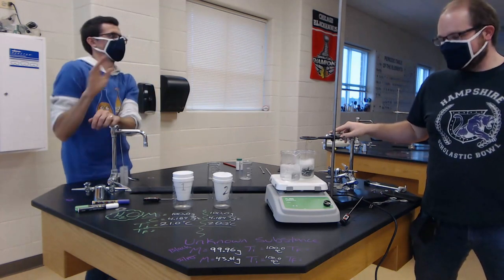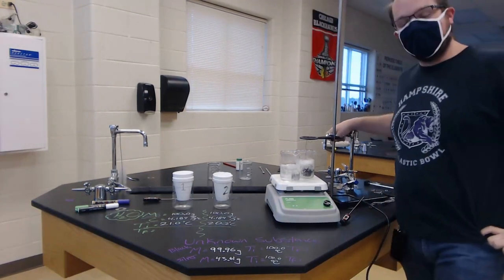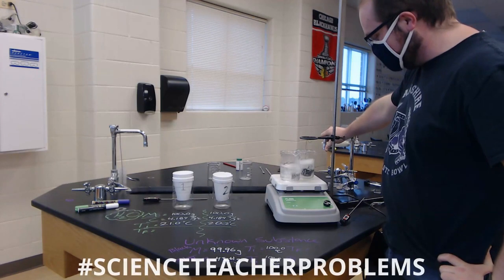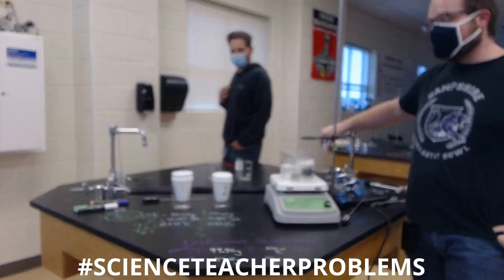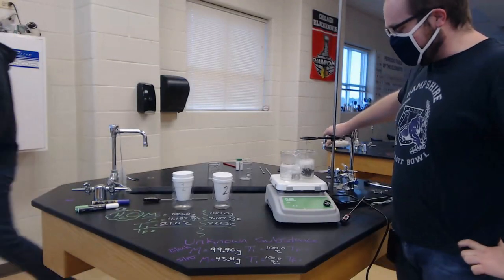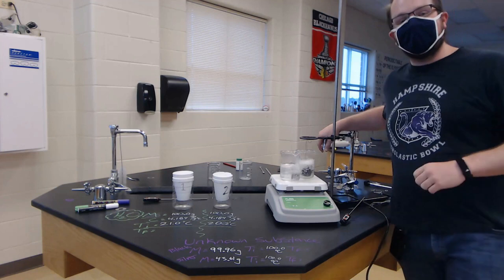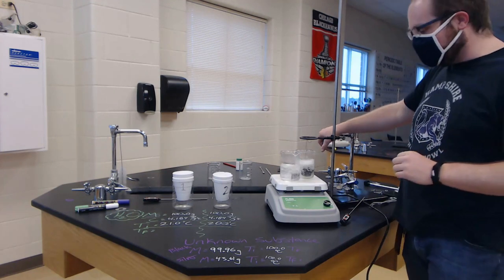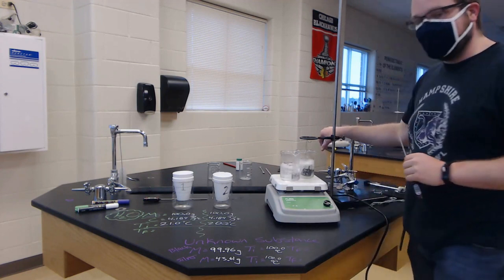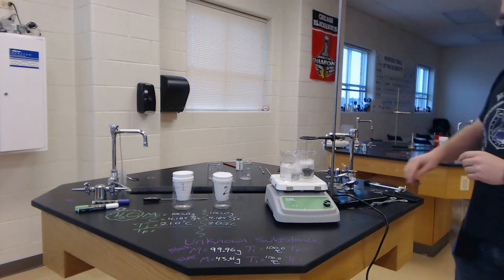So let's take a look at what we got here. I've got some unknown metals boiling in some water. Luckily we understand thermochemistry and we can use our knowledge to help us understand what metals they are, because they each have unique specific heats. Right now the water is at a hundred degrees, which means our metals in the water are also at a hundred degrees.